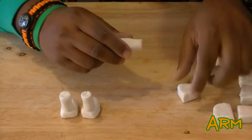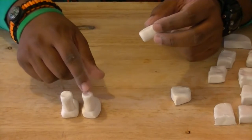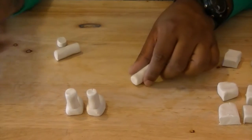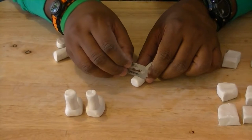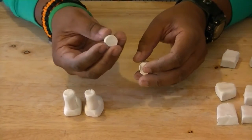For the arm, start with your square piece again and keep shaping it until you get a round piece, just like you did with the leg. Once you get this shape, cut a little piece at the end, and this piece will serve as the hand itself.